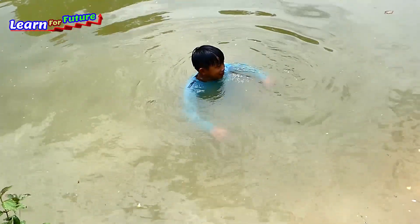Hello everyone. Today I will make a free energy water pump using the siphon. I will make it with my brother in the river.